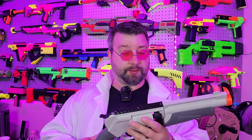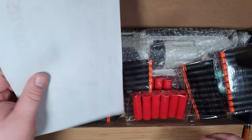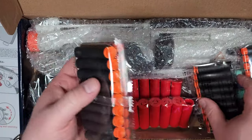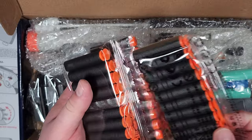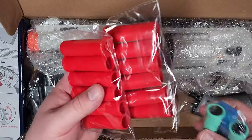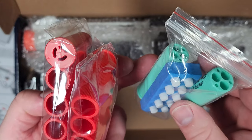So the first thing to cover is what comes in the box. This blaster comes with actually a lot of cool stuff. Let's head on over to the bench. So the SR410 comes with a bunch of stuff. We got a bunch of darts — two packs of sticky, two packs of regular. We got shells, extra shells. Oh, these are like buckshot shells. That's pretty cool.